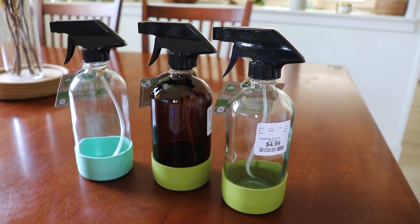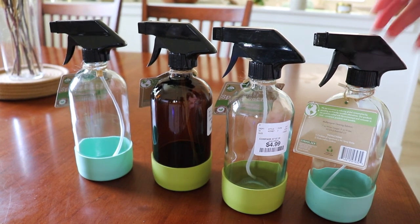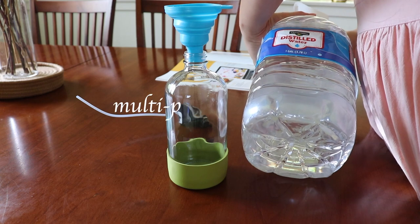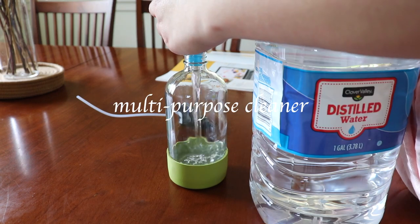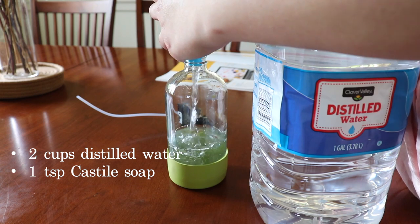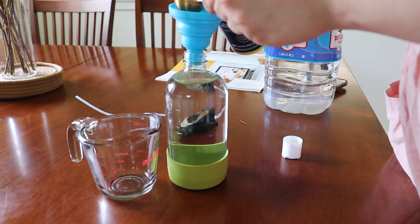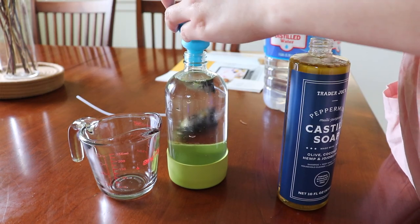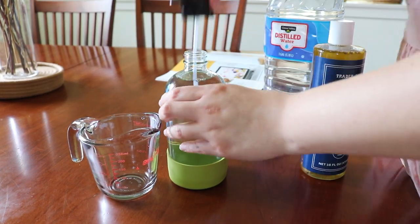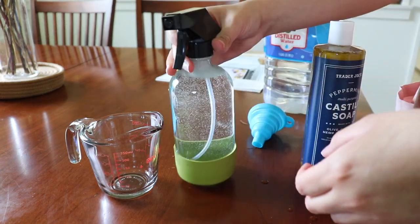To start off you'll be needing some type of spray bottle. I'm using these glass ones that I bought from TJ Maxx. For the multi-purpose cleaner we're using two cups of distilled water and one teaspoon of castile soap. I'm using the peppermint castile soap from Trader Joe's. Now all you have to do is shake it up and there you have your multi-purpose cleaner.